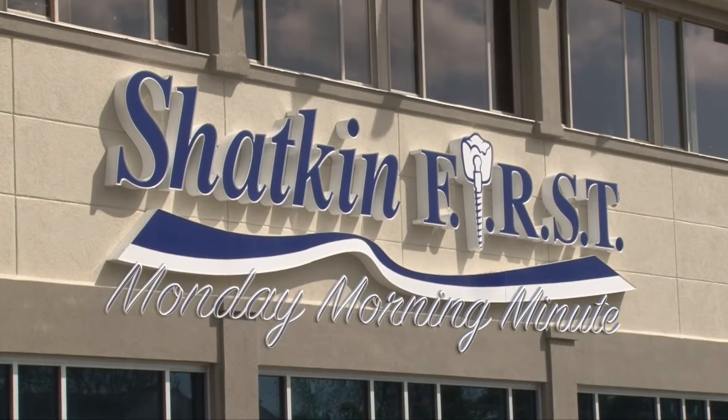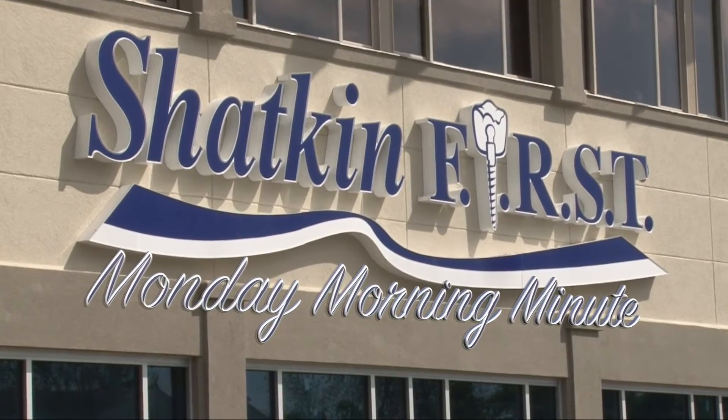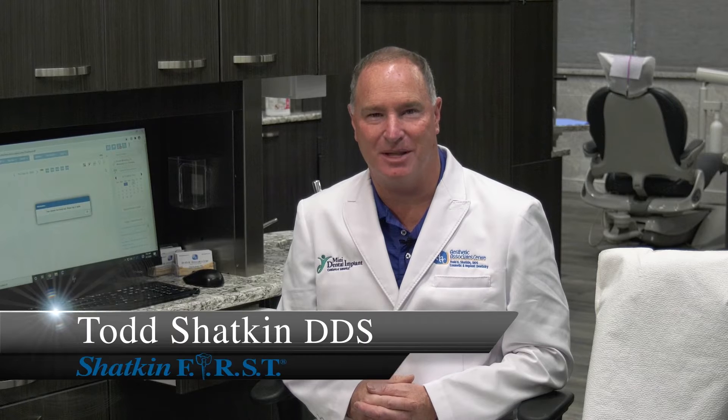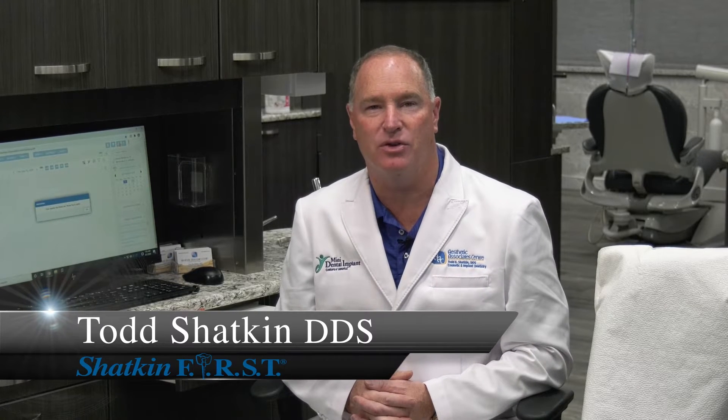Good morning and welcome to the Shatkin First Monday Morning Minute. I'm Dr. Todd Shatkin and welcome to this Monday Morning Minute. We've had a lot of questions about the drilling sequence for placing mini implants and mono implants — what size pilot drills to use, how deep should we drill the pilot holes — so I thought I would do a little refresher on pilot holes for the mini and mono implants today.